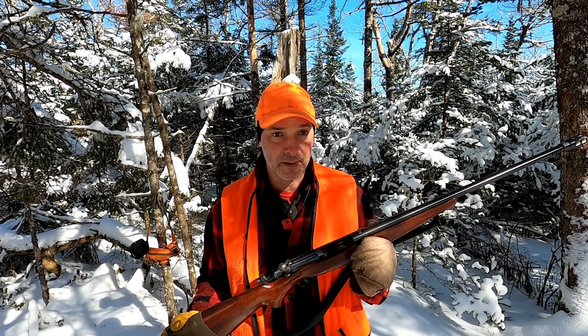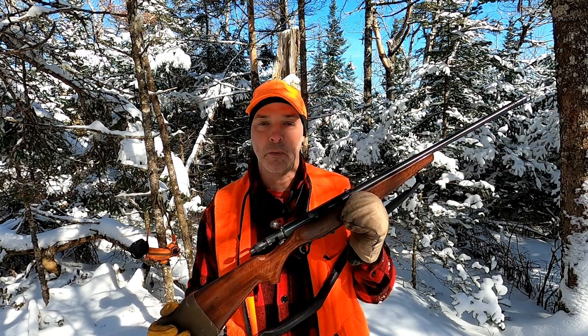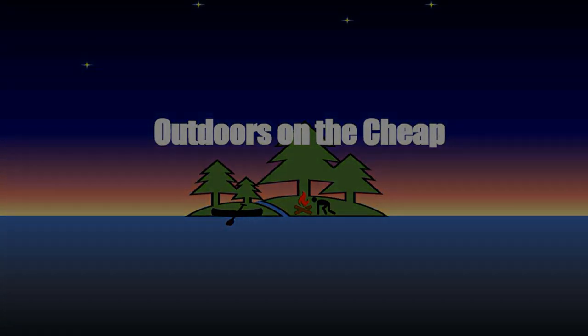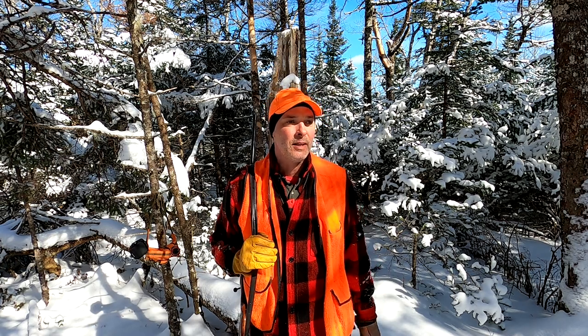If you wanted to hunt a variety of things and you had limited funds — 200 bucks or less — and you wanted something reliable that works, then get one of these. Hey, it's Greg here with Outdoors on the Cheap. I thought I'd do a video today aimed at the younger, new hunter — the person who doesn't own a firearm, is trying to figure out what to buy, and doesn't have a lot of money. This is Outdoors on the Cheap, after all.